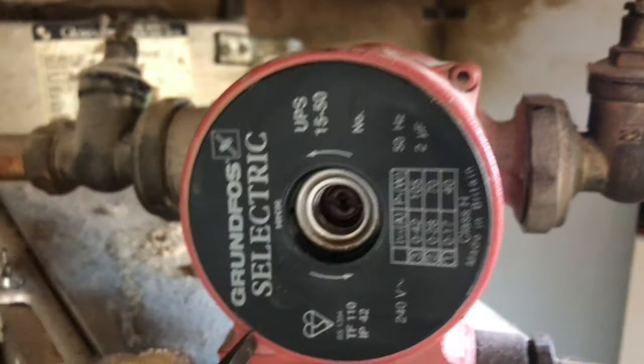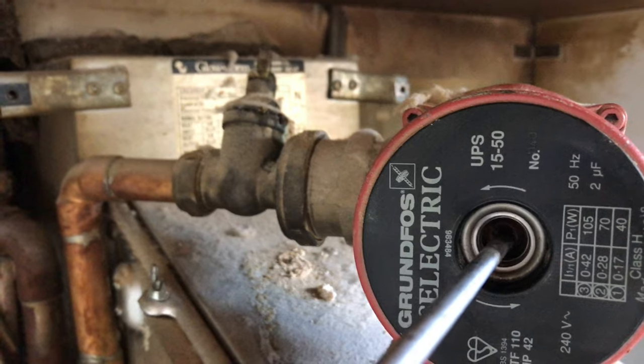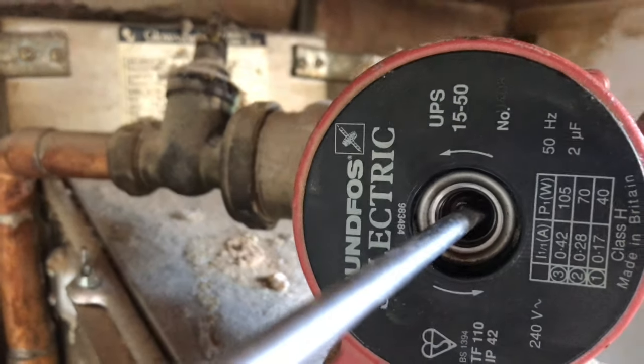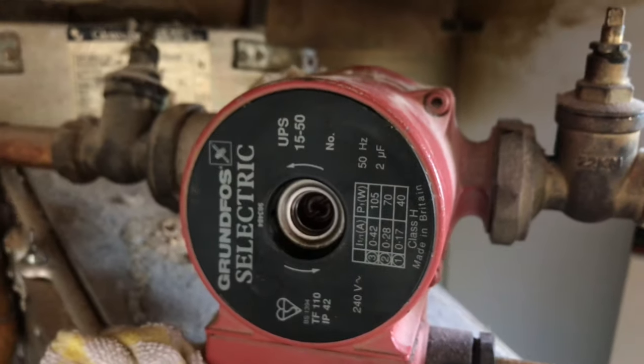And inside — can you see that? What you want to do is turn that spindle with your screwdriver. There we go. We're turning quite freely, so that's okay. So it's obviously burnt out — we need a new pump.